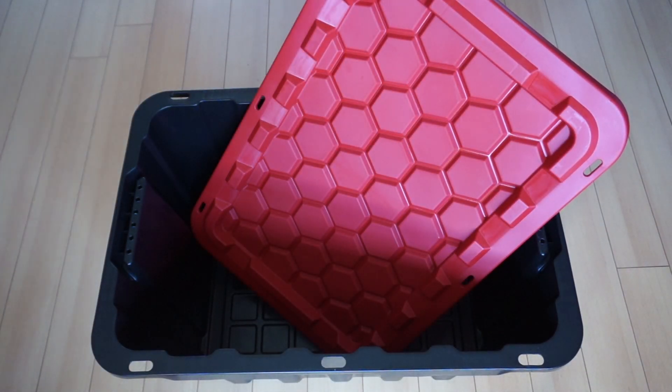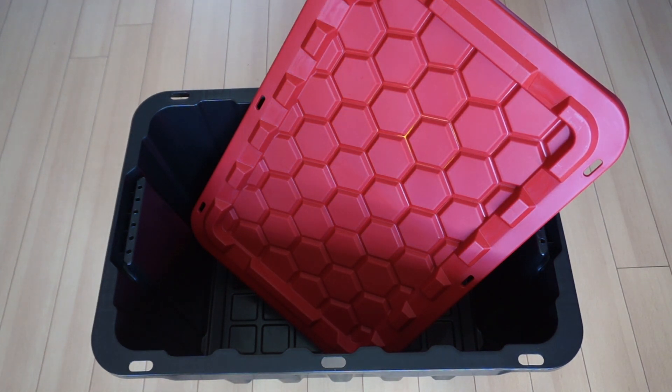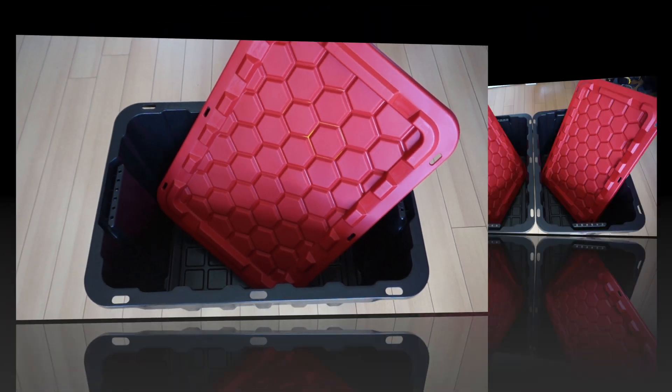Hello everyone, today I'm going to show you how to build a vermicompost bin. I want to start off by saying that there will be a link at the end of this video where I set up this worm bin, and also a link to a playlist containing videos related to vermicomposting that you may be interested in.